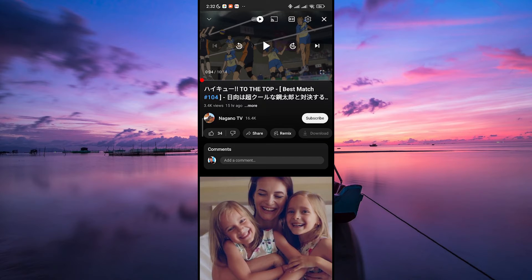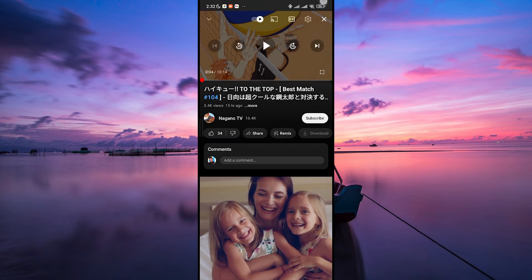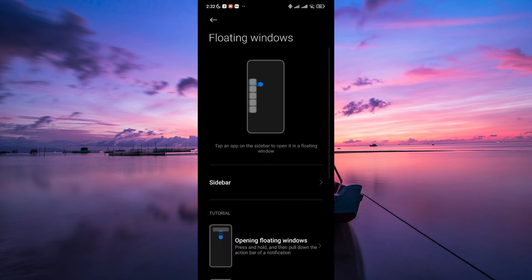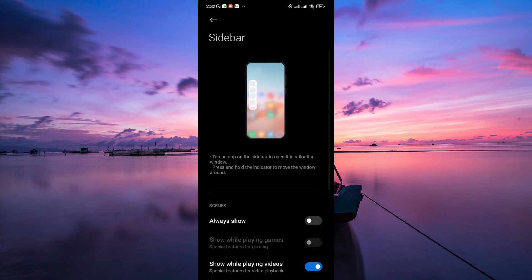Some devices have a feature that allows you to lock the screen while an app is working in the background. To activate this feature, first go to your device settings. In the settings, use the search bar and look for floating windows. Now tap on the sidebar and make sure it is enabled.